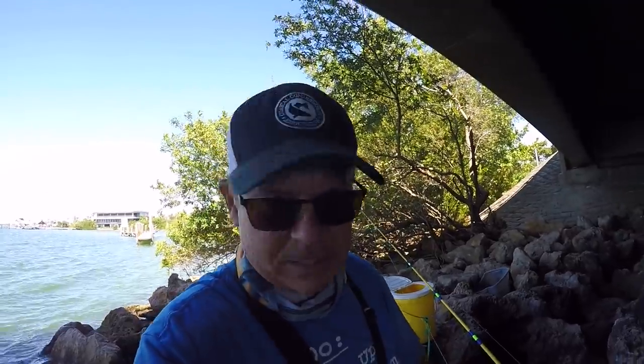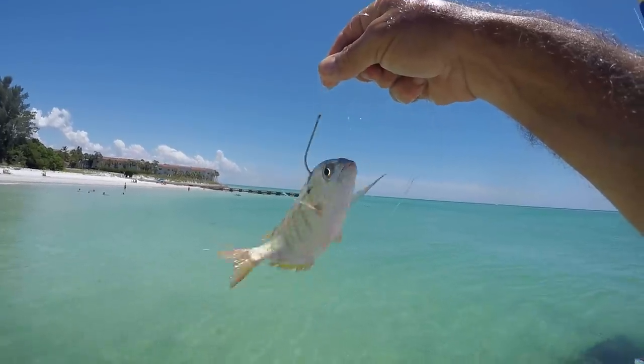You got to use heavy leader. You can't be using no 25 pound test and 40 pound test leader. I got some good baits, look at that.